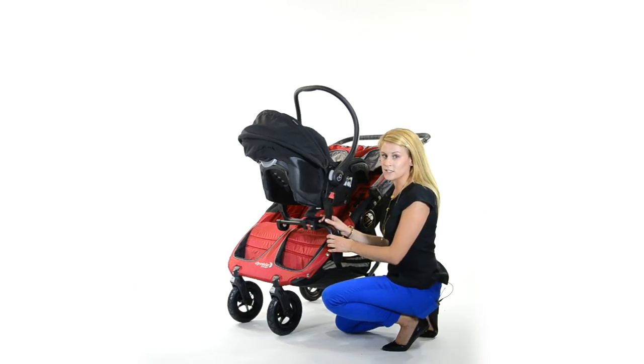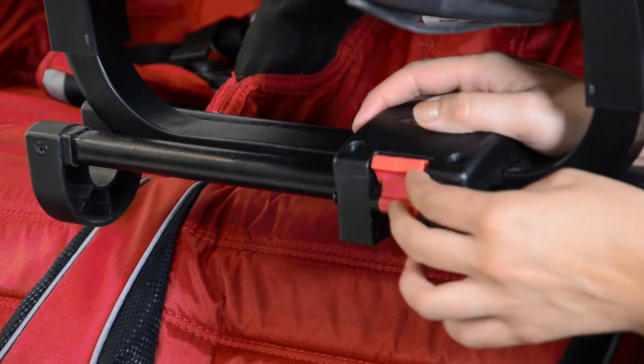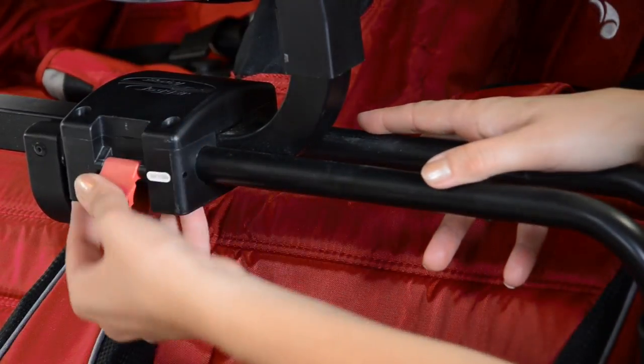If you only have an infant in the car seat and no second passenger, lift this red tab up, push the car seat to the middle of the stroller, and lock into place by pressing the red tab down.